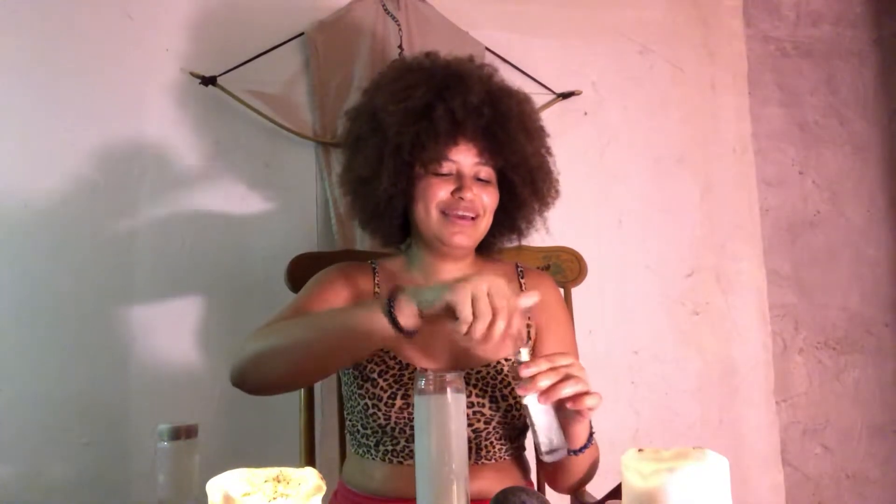The first thing we're going to do is cleanse this candle. I'm going to start with some Florida water first. Sometimes I do Palo Santo or Sage first and then Florida water, and sometimes I do Florida water first and then Palo Santo — cleansing by liquid and then smoke. This candle's intention is just to connect to the ancestors because it's the first of the series, so it's going to be very simple.